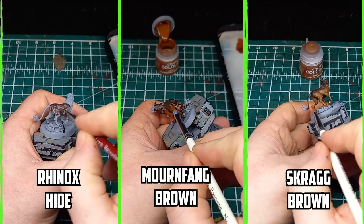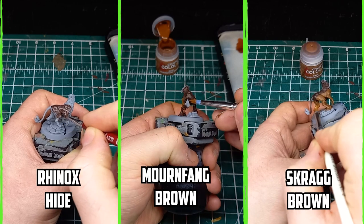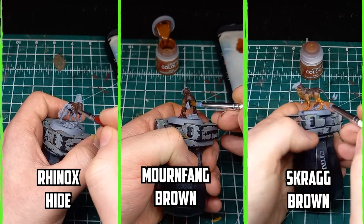The body is broken down into three areas. The top is Rhinox Hide, the middle is Mornfang Brown, and the lower part is Scrag Brown.